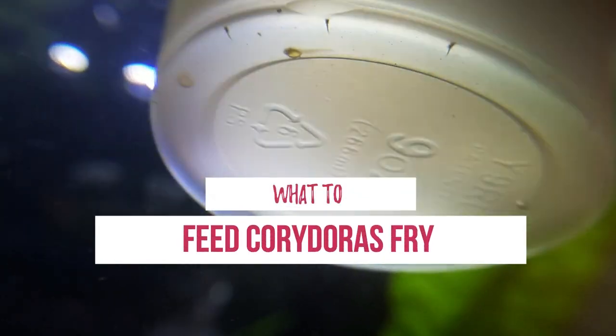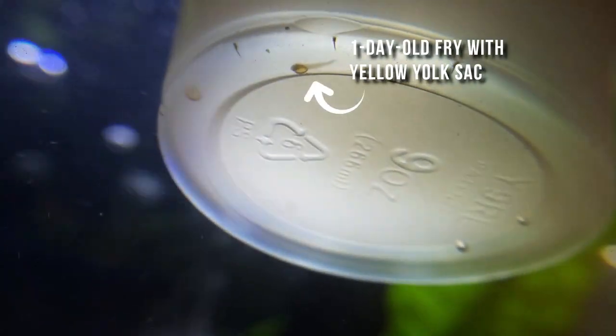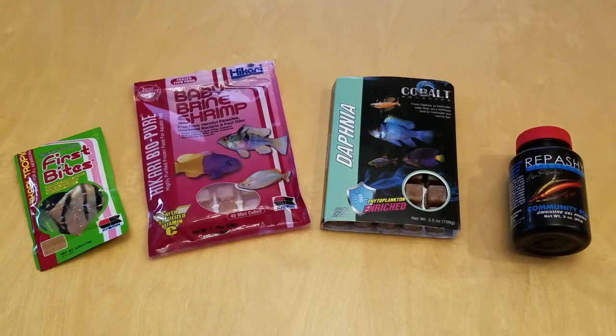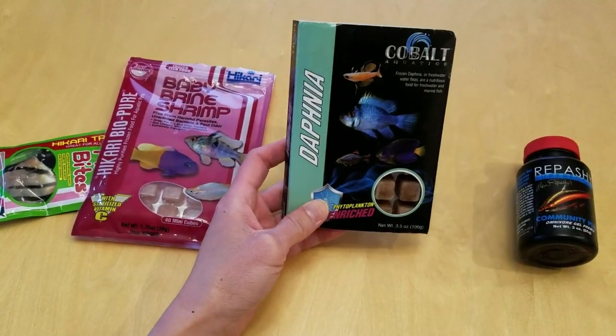In the first 1-2 days, the Cory catfish fry are still feeding off their yolk sac, so don't give them anything to eat. After that, feed the fry about 2-3 times a day. Each week, introduce a new kind of food and alternate between the different foods for greater variety and nutrition.